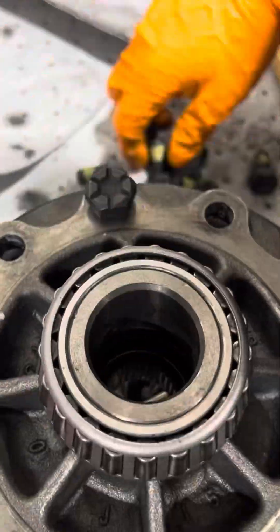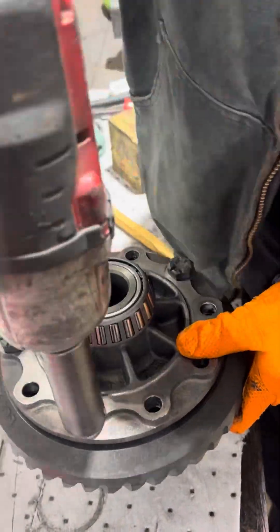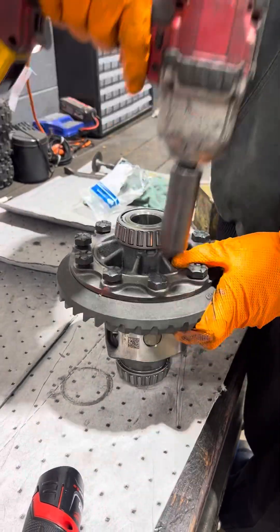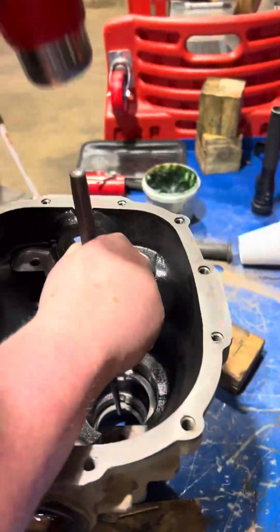After removing those inner races from the bearings, we can tap our new ones on here. I generally just do this with a hammer instead of a press because I don't like using a press when I can use my good old right arm strength on that hammer.